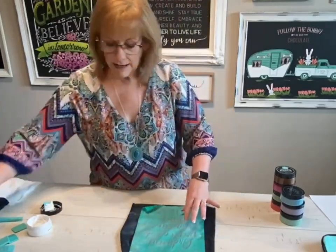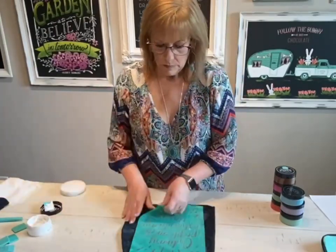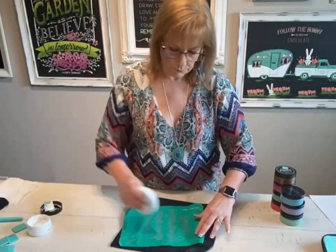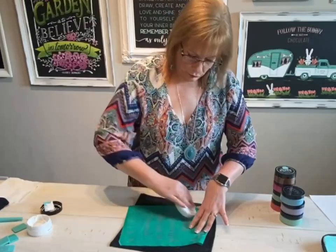We also have a board eraser tool that you can use to get that chalk paste off. I'll flip it over here and get the rest off the back side. And just like that, it's clean and ready to use again.